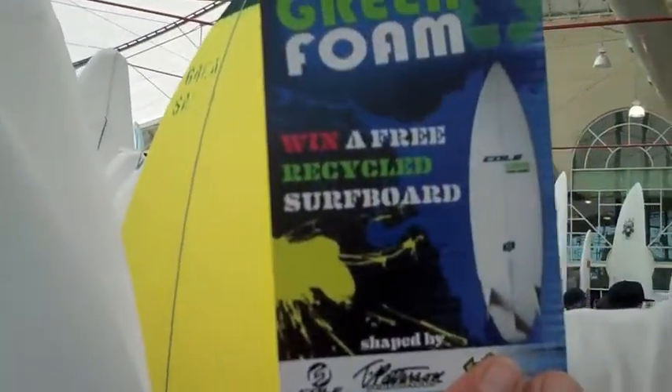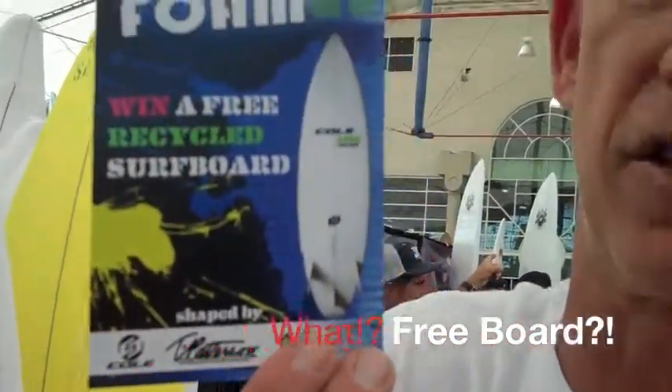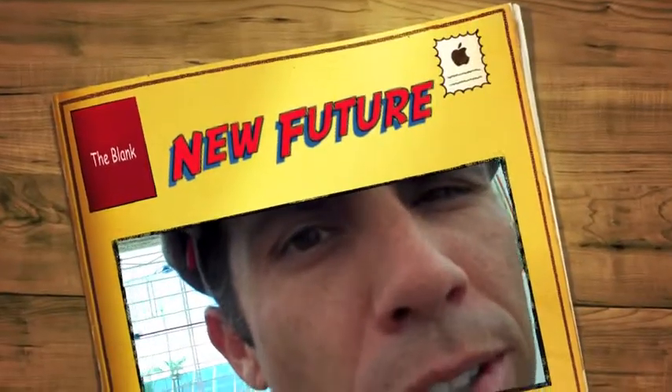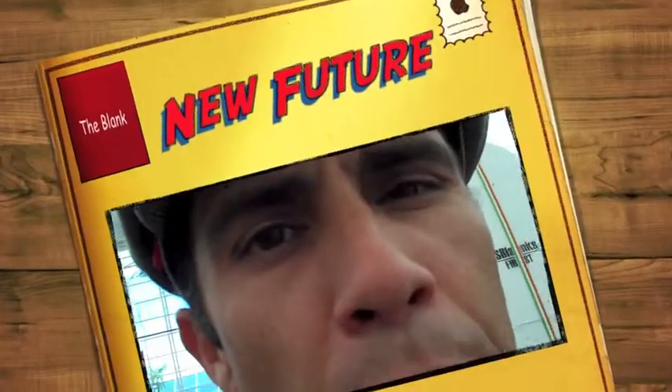On our site, when you see this promotion we're doing, you can sign up for free to win a custom Mayhem, Timmy Patterson, or Cole Green Foam board. Sign up, get the info, learn about it, and push it. We're going to get that board, test it out, tell you more about it, pass it around the office, and get some feedback from everybody. Stay posted.